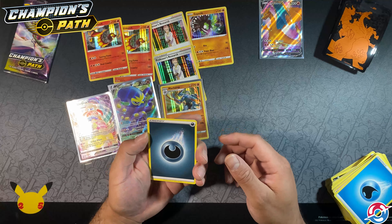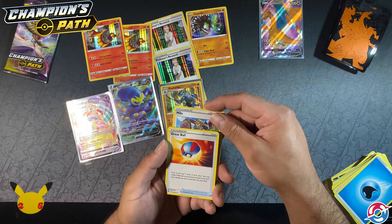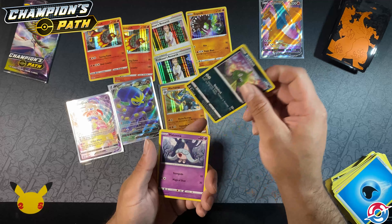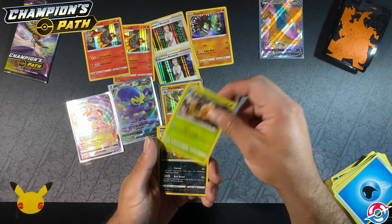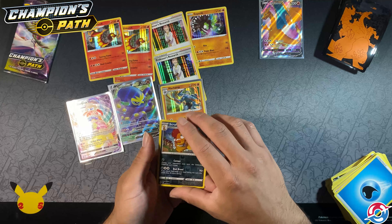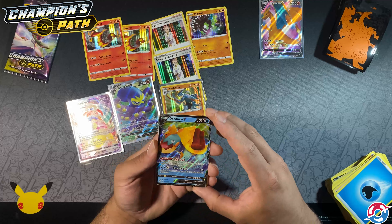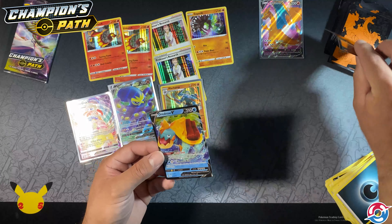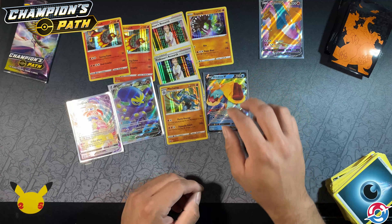Didn't guess I'd get Arbok. Hattrem, Milo, Great Ball, Kakuna, Trevenant, Hattena, Weedle, Scraggy inverted foil — looks like we got something here, a water type — and there's that Dreadnought V that I was looking for! That right there is definitely worth it. Wanted him for a while; he's one of the few I wanted from this set.